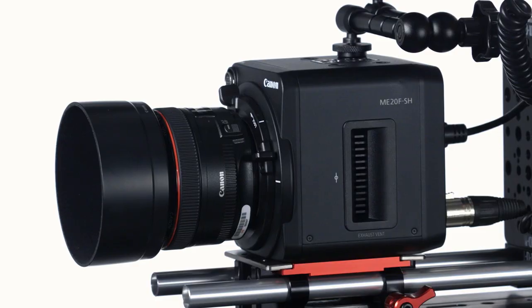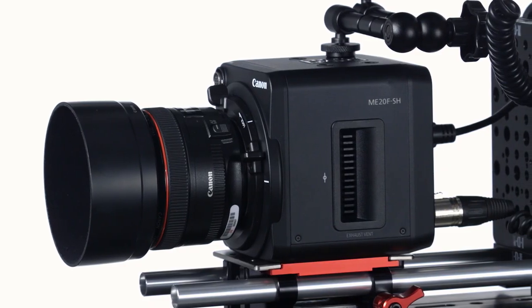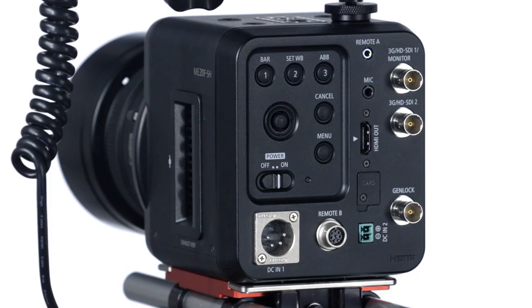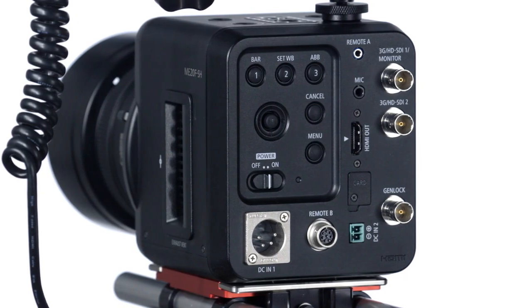The ME20F SH features a newly developed ultra-high sensitivity image sensor. It has 12 stops of dynamic range with Canon Log Gamma and YDR, full HD recording output up to 59.94p, numerous connection options, and it supports a wide range of lenses and includes a built-in digital teleconverter.